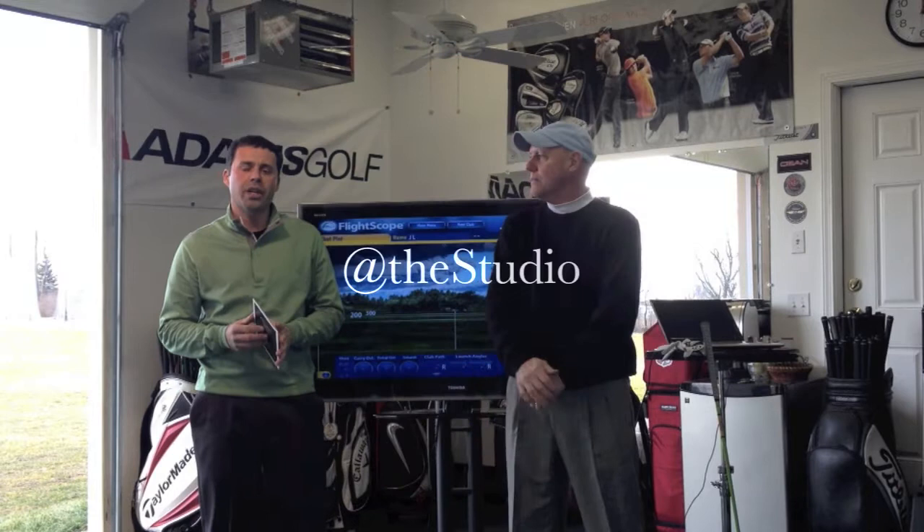Hi, my name is Dennis Ailes and I am here with Joe Leahy. We're at the studio here in Warren, Rhode Island. What we're going to do today is the second part of the True Aim test. I went through it a few weeks ago and now we're going to put Joe through the testing.